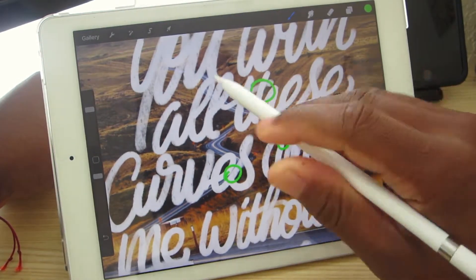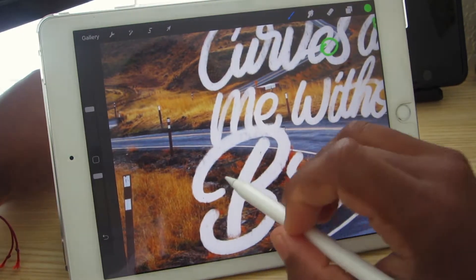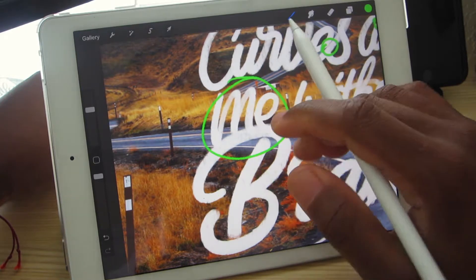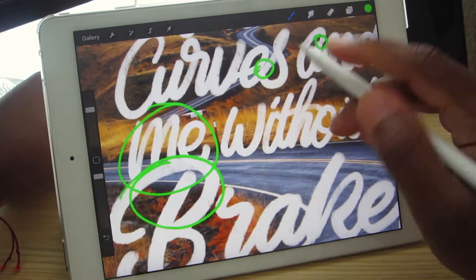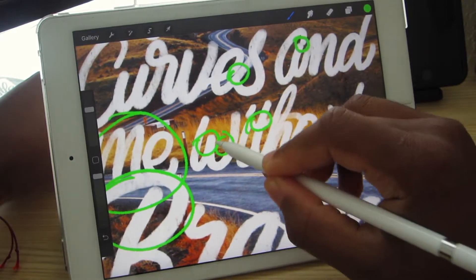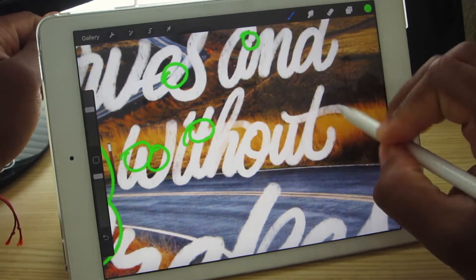This is a good example of when you're so excited to do a piece but you do not take time to actually think it out. This right here is crashing in with the B so you can't really make it out. This right here gets all confused and lost. And this spacing right here — you could just tell this piece was rushed and not really thought thoroughly.